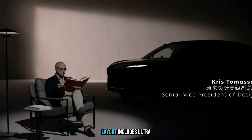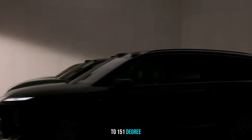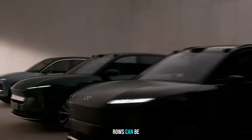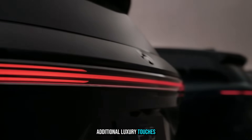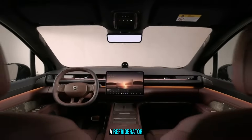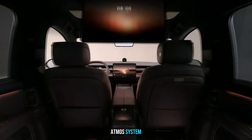The 6-seat layout includes ultra-comfortable second-row seats that recline up to 151 degrees and offer leg extension heating. Seating across all rows can be heated, some even featuring ventilation. Additional luxury touches include 5-zone climate control, fold-down tables, a refrigerator, and a 27-speaker 2,600-watt Dolby Atmos system.